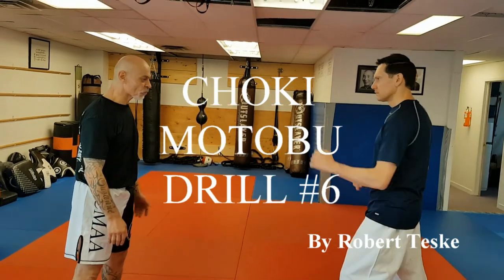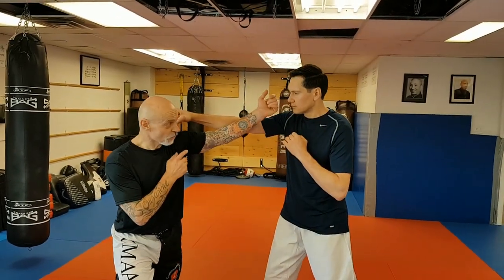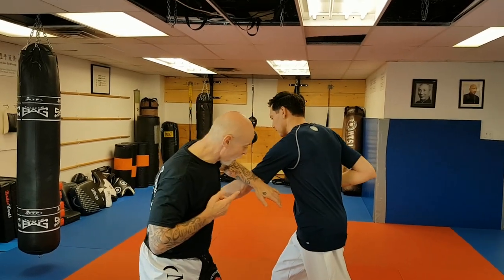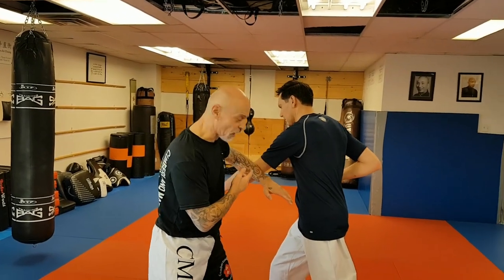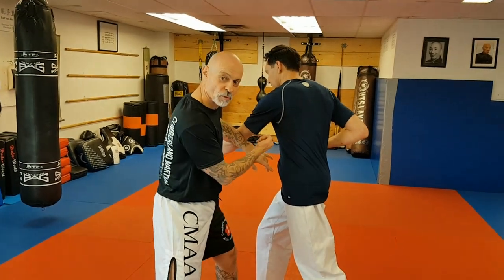This attack: my partner steps forward with a right punch, in which case I will step offline and go for the attack. He's going to follow up immediately with a countering cross or reverse punch, and I'm going to bridge that off with a ganda and strike into the open center line — in this case, the floating ribs with an uppercut.